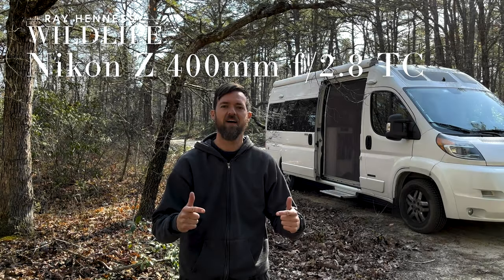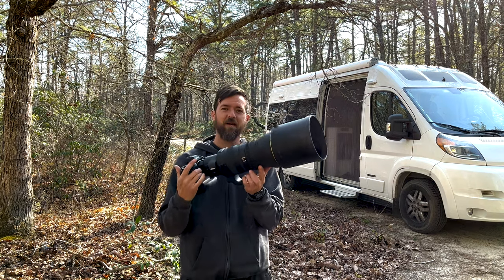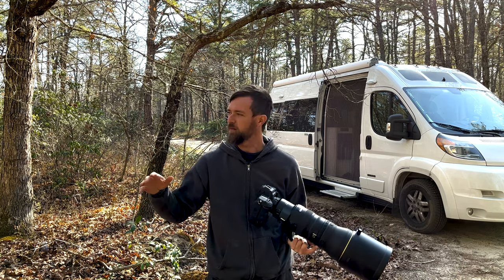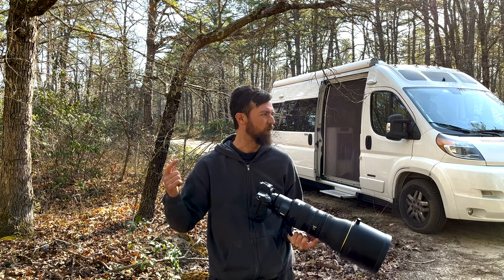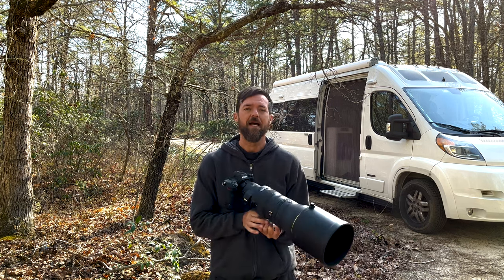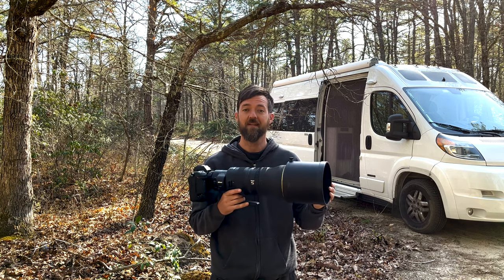Hey everyone, what's up? Thanks for checking this out — the video on the new 400-2.8 TC Z-mount lens. I'm here in southern New Jersey. It's spring. The warblers are singing. I was just working with prairie warbler, hooded warbler, pine warbler, black and white. Oven birds are around, Louisiana water thrush I heard. There goes an oven bird. Anyway, tons of stuff out here and putting this lens to the test a little bit.